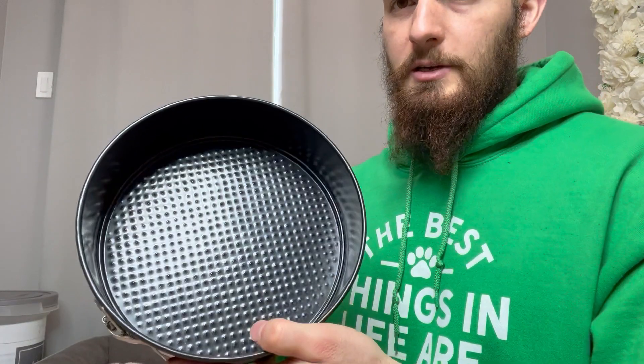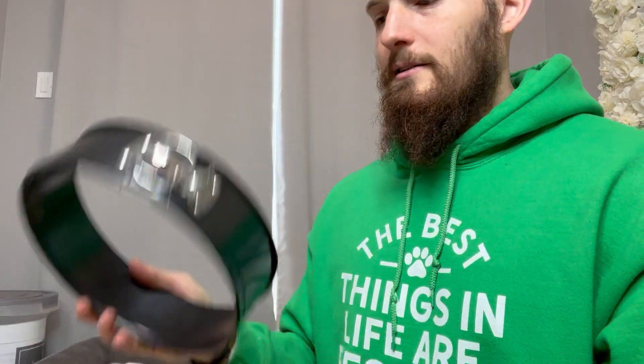But yeah, this thing works great. Super easy to clean, super easy to use. You just pop that clip and it comes out. Very easy to clean.